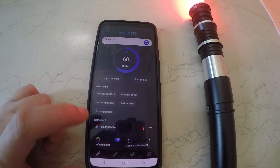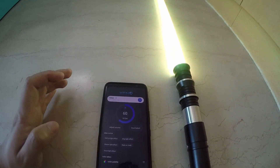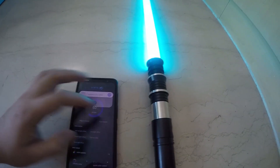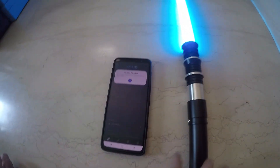You can also do infinite color changing — toggle on the color changing and then stop whenever to select a color. You have to press one more time to trigger the color select. Sometimes if your phone is too far away it might disconnect. You can also use click color select and just press one time to get the color that you want.